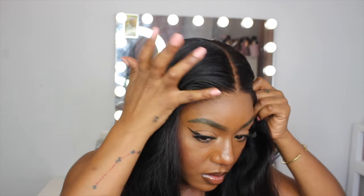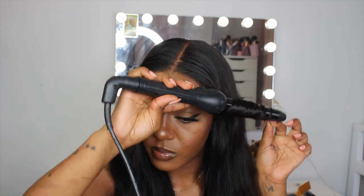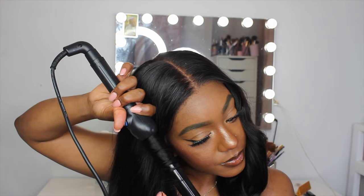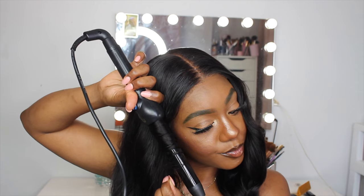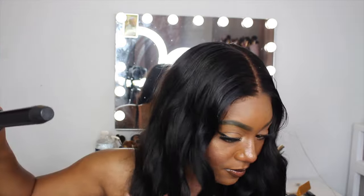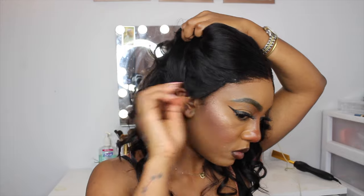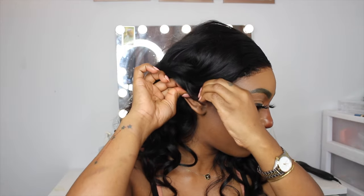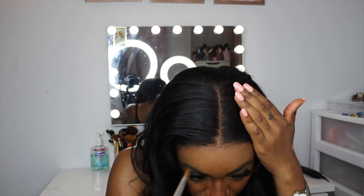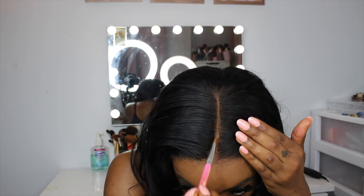I also went ahead and styled the wig. I just gave it some curls and fixed the hairline with some concealer, and really that's all I had to do. The hair is so beautiful, it's so soft to the touch — you can literally see how soft it is through the camera. I'm so happy, I love it so much. I'm actually wearing it right now and I really cannot stop running my fingers through the hair.